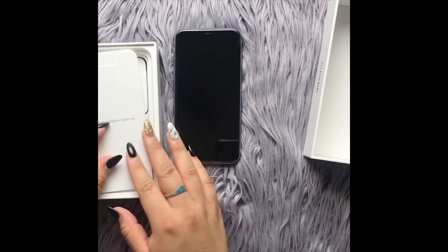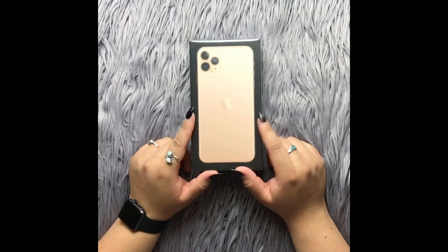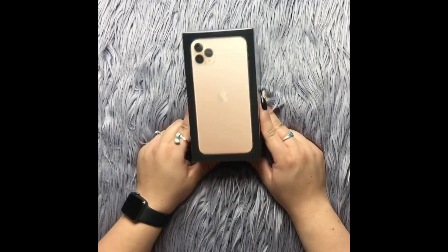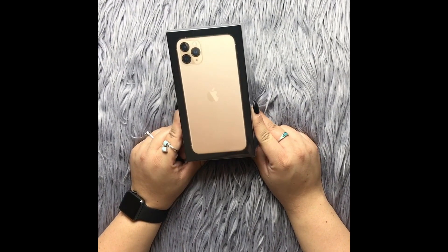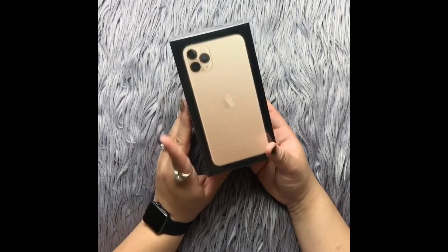Up next is my husband's phone — he wanted the iPhone 11 Pro Max and he got it in gold, though he wanted it in midnight green. Midnight green looks super cute. This one is 256 gigabytes, so we're going to go ahead and unbox it now so you can see what the gold looks like.